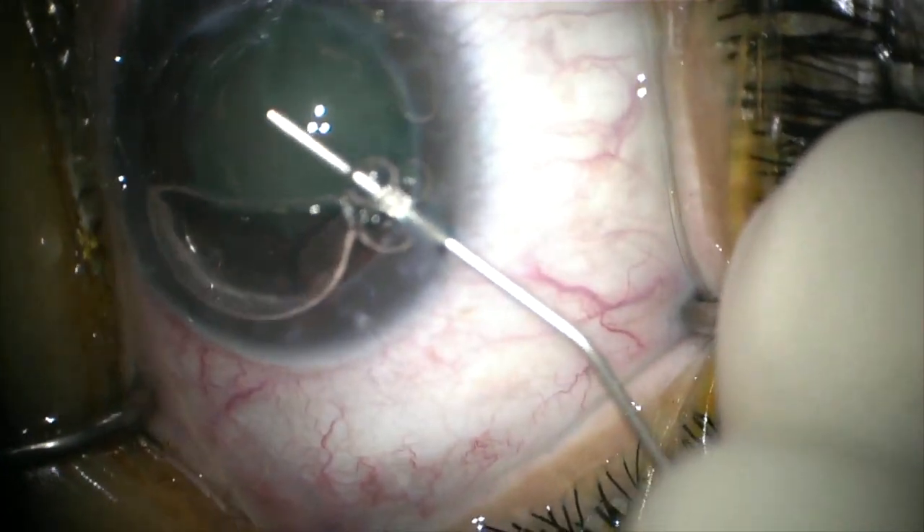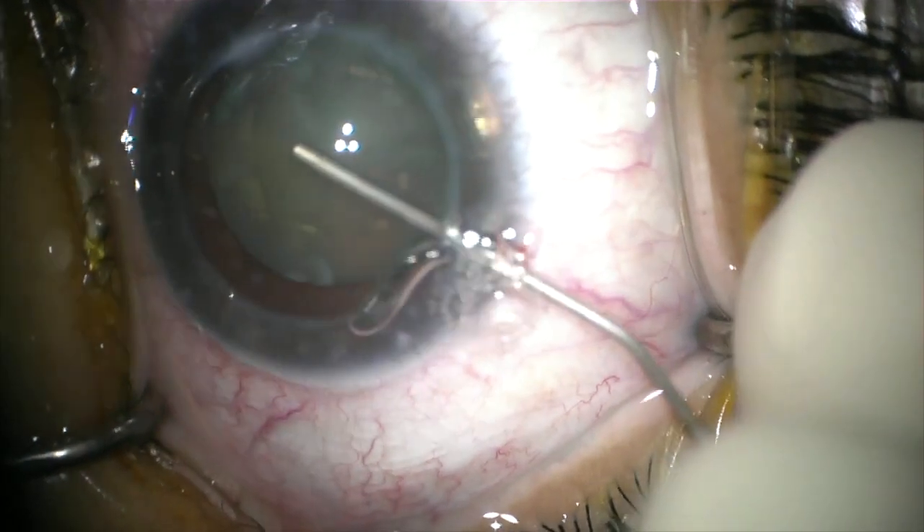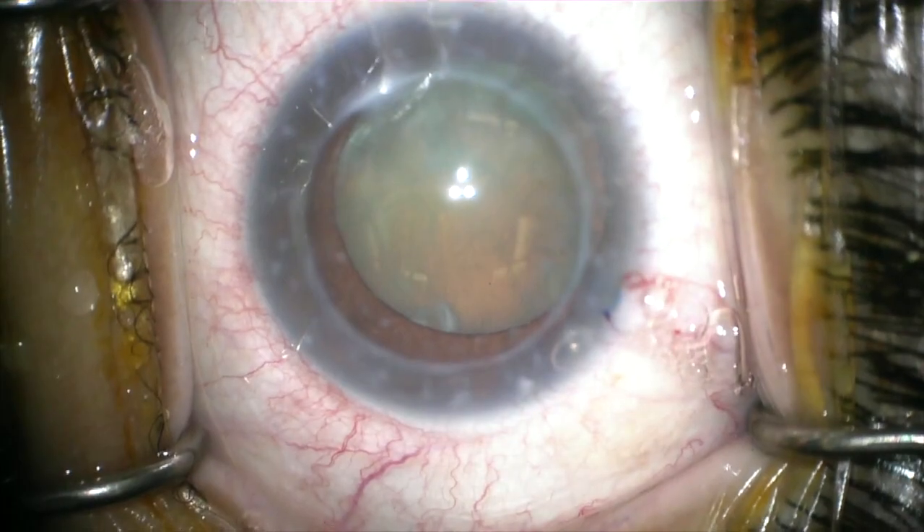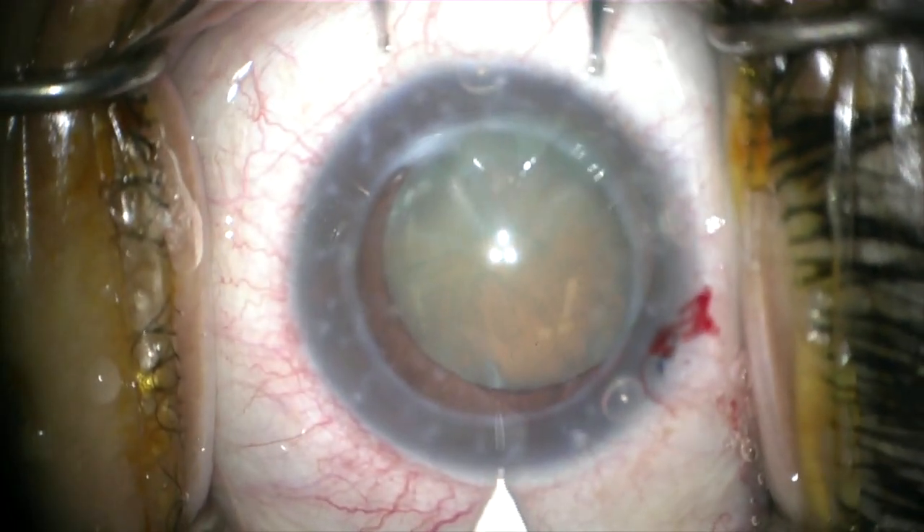I also like to use a dispersive viscoelastic to protect the corneal endothelium. This is extremely important, and don't be afraid to replace the viscoelastic if needed at regular intervals during the surgery.